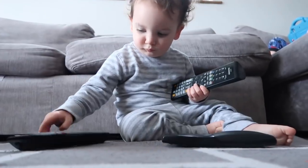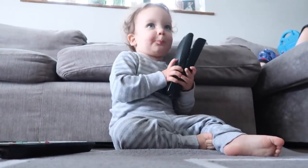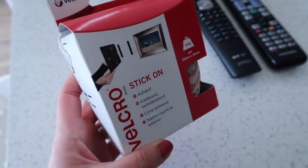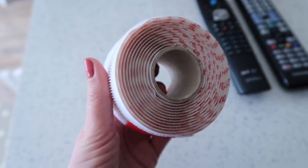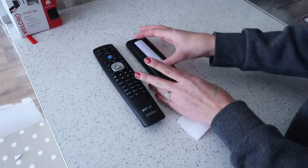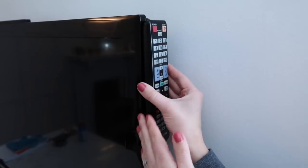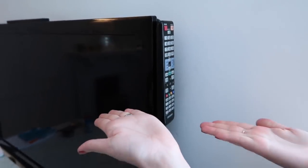My next hack is for those mums who have a baby that loves stealing the remote controls. One of my viewers actually sent this to me on Instagram as an idea, so thank you so much. All you have to do is get yourself some Velcro with a self-adhesive on the back, put a little bit of the Velcro onto the clicker, put another piece onto the TV, and then you always have a place to put it that is up high and out of reach.